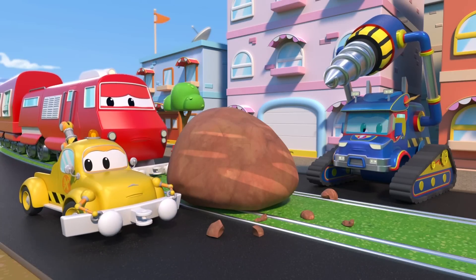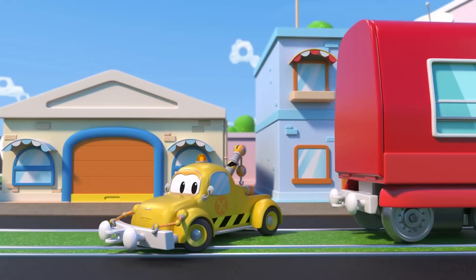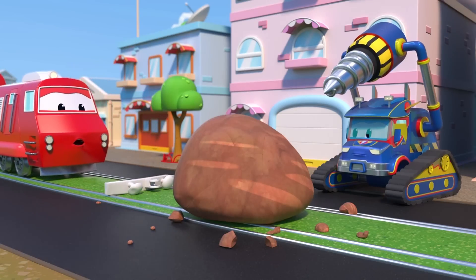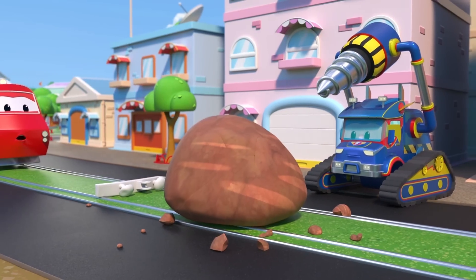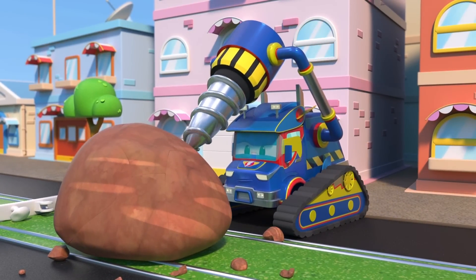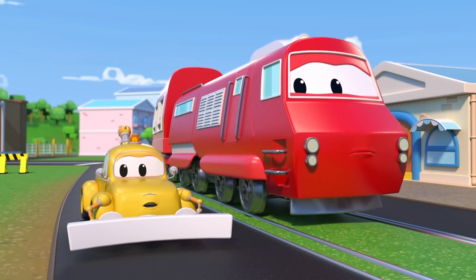Tom, you'll need to tow Troy away from the boulder first. Okay, Superdrill, you can start drilling. Tom, better start repairing Troy.